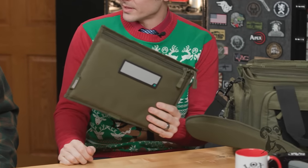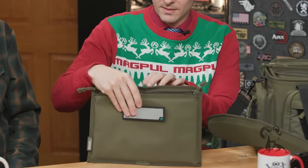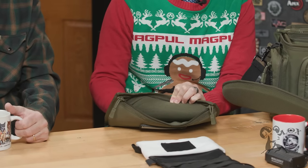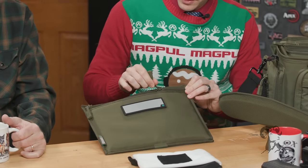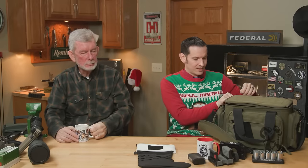It also comes with three pistol sleeves — they just unzip and they are padded with a nice soft interior so your gun slides in there real nice. And if you want to get me the bag too, that'd be great — it's double or nothing.